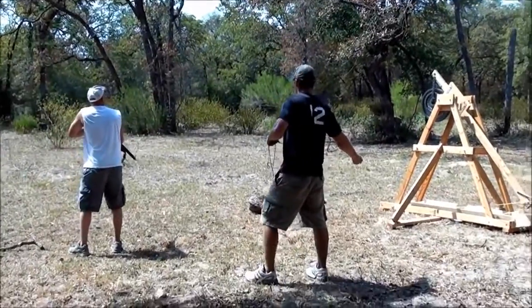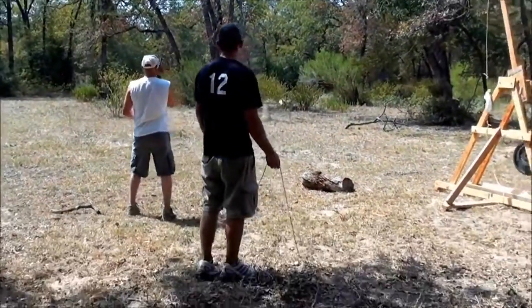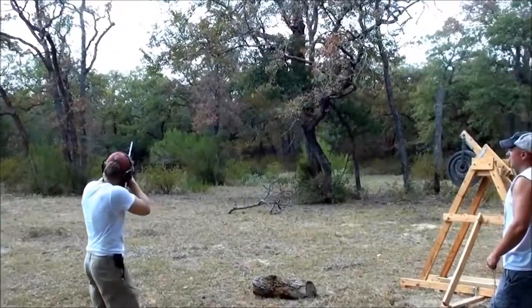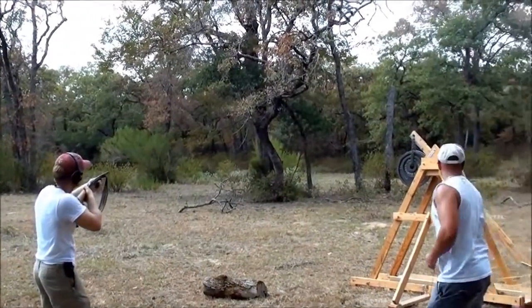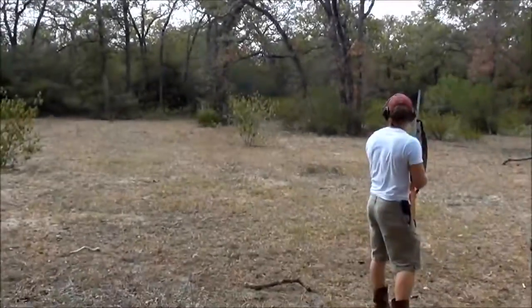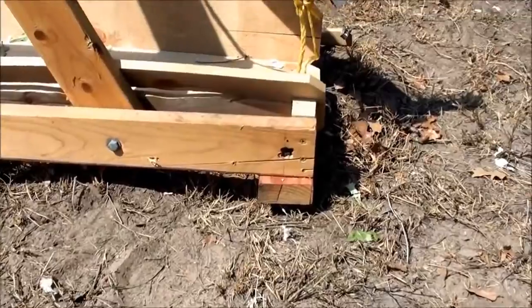Pull. Shoot, shoot, shoot. Pull. I think that one went further. Put too much weight on the trebuchet.